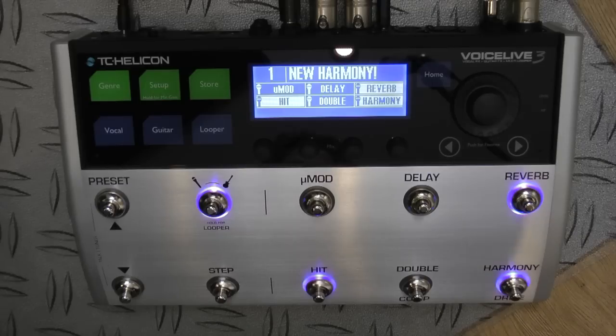Hi everyone, my name is James Ivey and I'm delighted to be here to show you around this thing down at my feet. This is the new Voice Live 3 by TC Helicon. This thing is absolutely incredible. If you're familiar with previous versions of Voice Live, this is a whole new beast — they've literally picked up the ball, run with it, and sent it somewhere off into the next field.